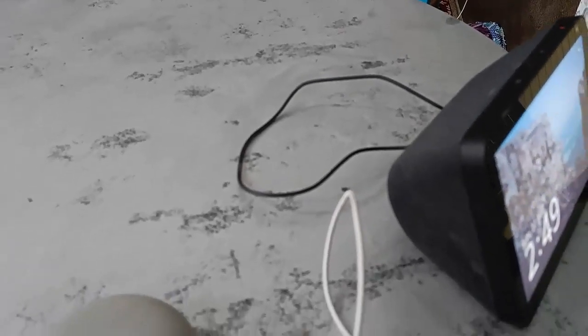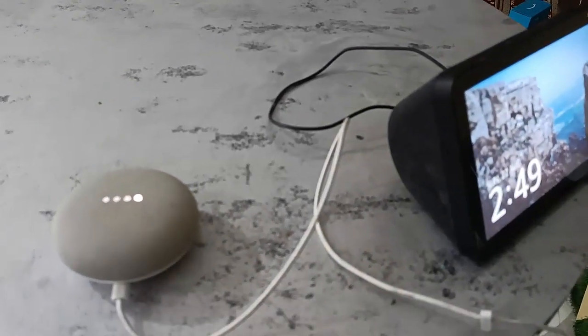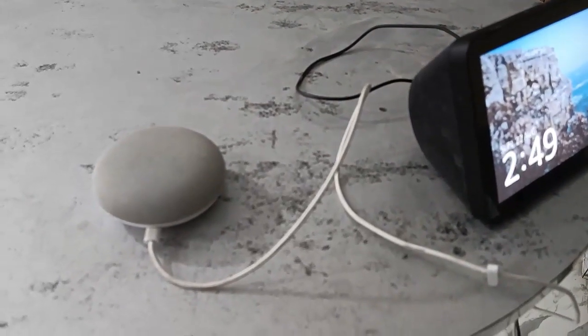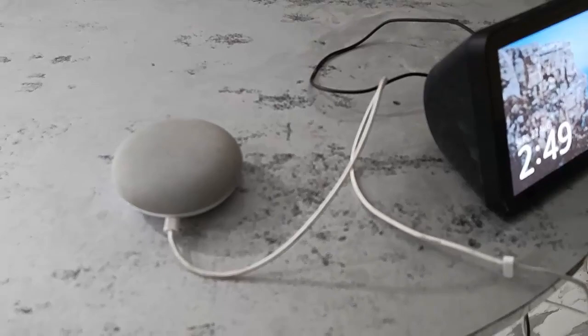So till now it's working fine. This is the quick review and testing of the Portium smart switch. Thanks for watching, guys — catch you in the next video. Please like, share, and subscribe. Thank you very much!